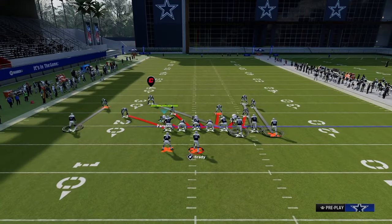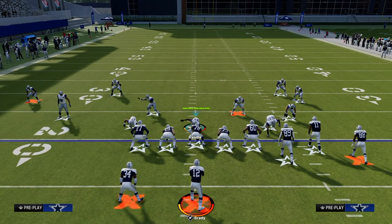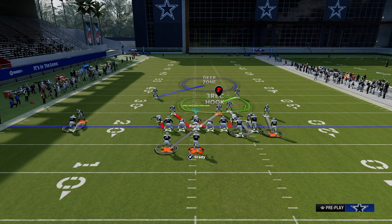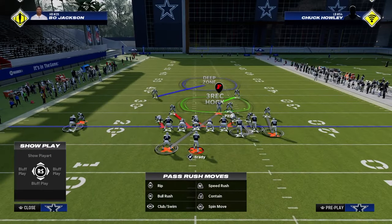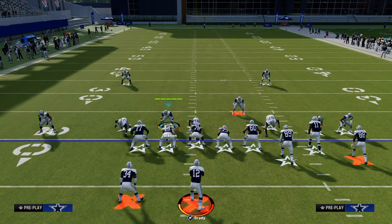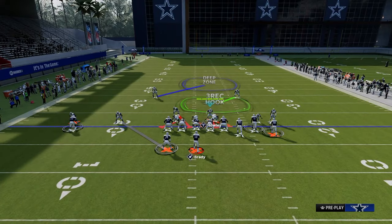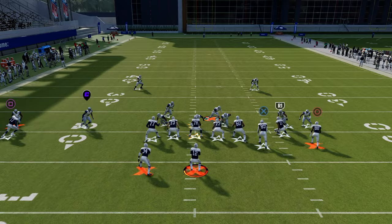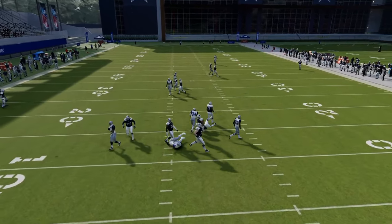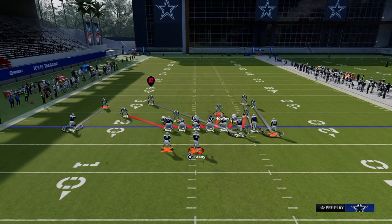Spinner is the play. This is the standard alignment we're going to get. If I audible to Cover One Robber, notice that it does change where the player is on screen - you would need to baseline press and then this guy would go back to where you want him. The reason I want to show Cover One Robber briefly is because it's the same blitz angle as that four-man A-gap. So you can actually get a four-man A-gap with Cover One Robber press, which is super underrated.